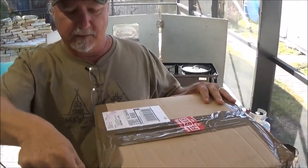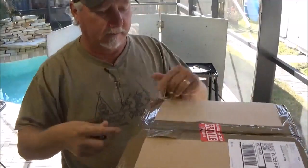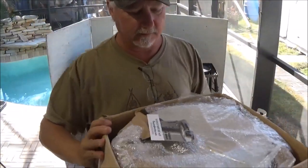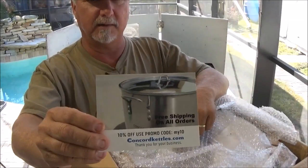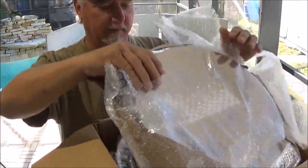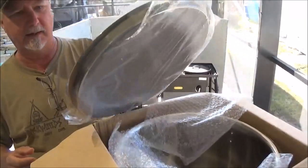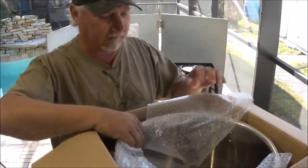Alright, it's a big box. Usually when Concord sends its products over to check out, it's usually a double box — a first layer in there — but this time it's not. But we do have a card that comes with it. I'll show you a close-up of that later. Here's the lid — well packed, covered in plastic, bubble wrap. It's a nice lid. I don't really have a nice stockpot, so I do appreciate the folks over at Concord for sending this guy over.